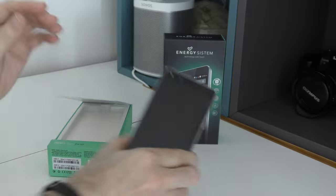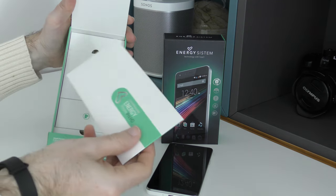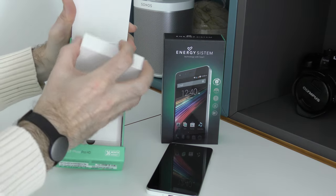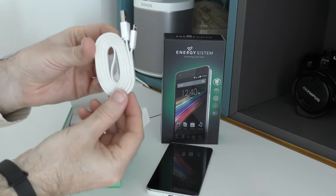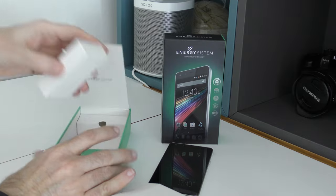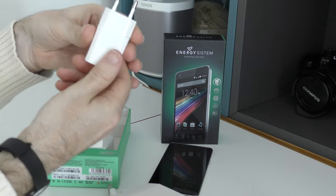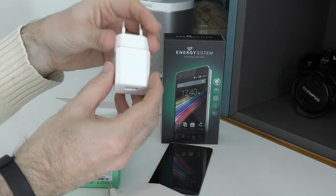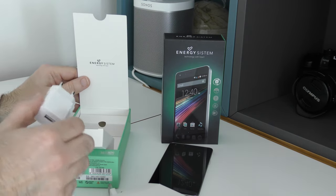Let's see what else we get supplied inside the box. We have some paperwork — a quick start guide no doubt. We've got a little box with a flat USB cable — full size USB to micro USB. Then we've got the charger, which is a European two-pin charger with a USB connector. But these are multi-voltage, so you can charge it from any USB wall charger or buy a converter for your specific country.